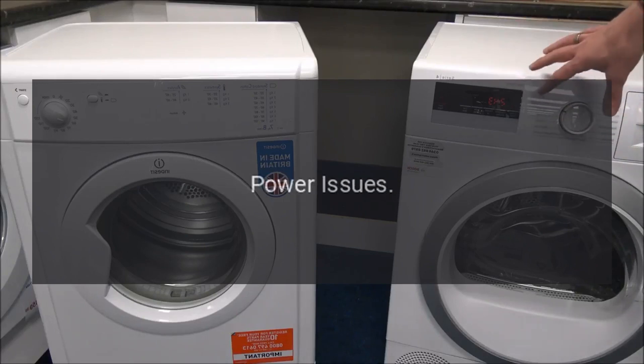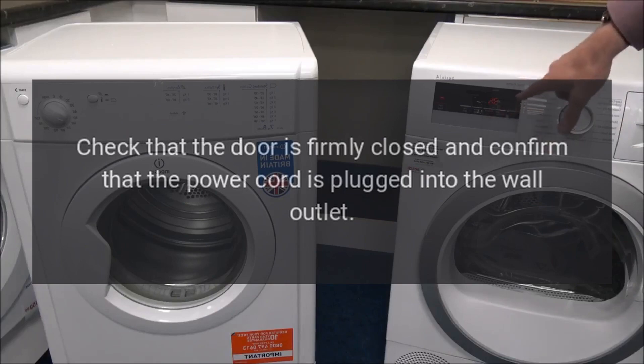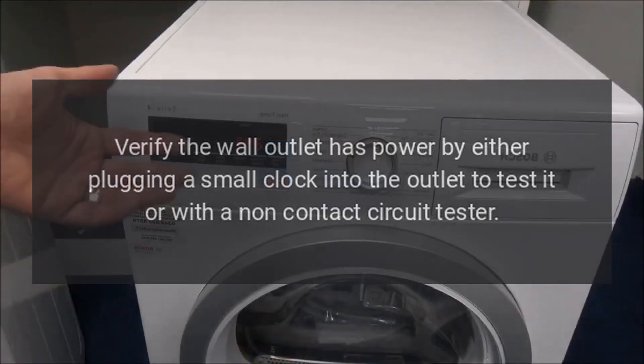Troubleshooting Power Issues. Check that the door is firmly closed and confirm that the power cord is plugged into the wall outlet. Verify the wall outlet has power by either plugging a small clock into the outlet to test it, or with a non-contact circuit tester.